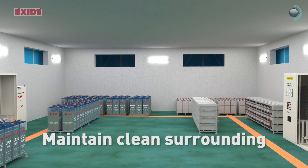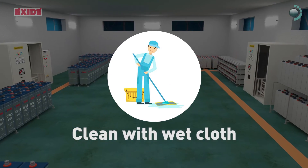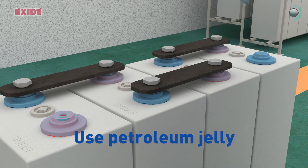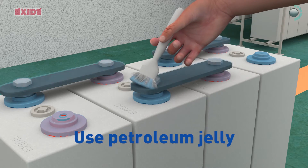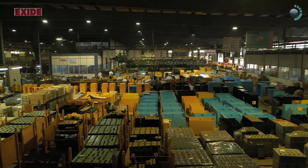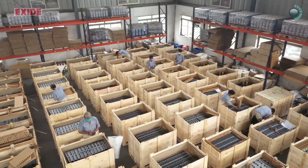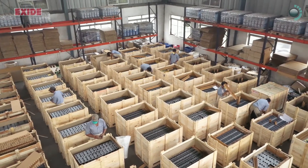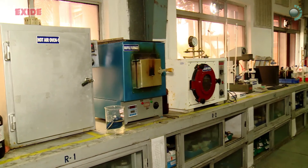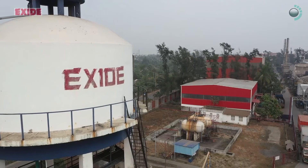Maintain clean surrounding. Clean only with wet cloth without using any kind of solvents. Always keep connectors, pillars and bolted connections covered with petroleum jelly. The best performance is always obtained when due care is taken of the battery banks on regular basis and ignorance is avoided for inspections and maintenance activities. In case of any undesirable or unmanageable issues, kindly contact the technical support of Exide directly.